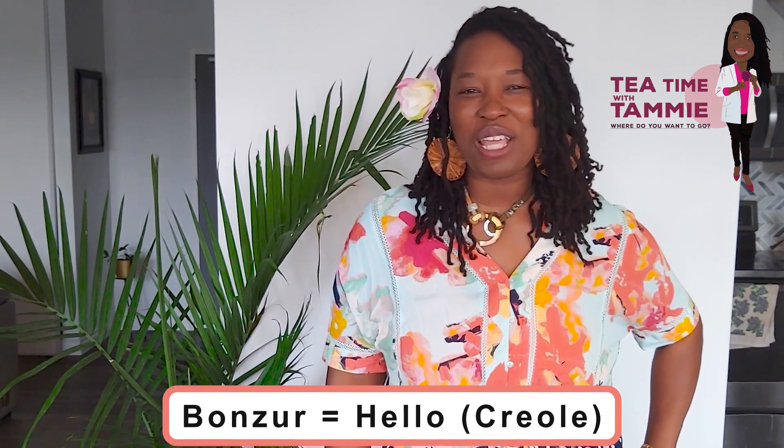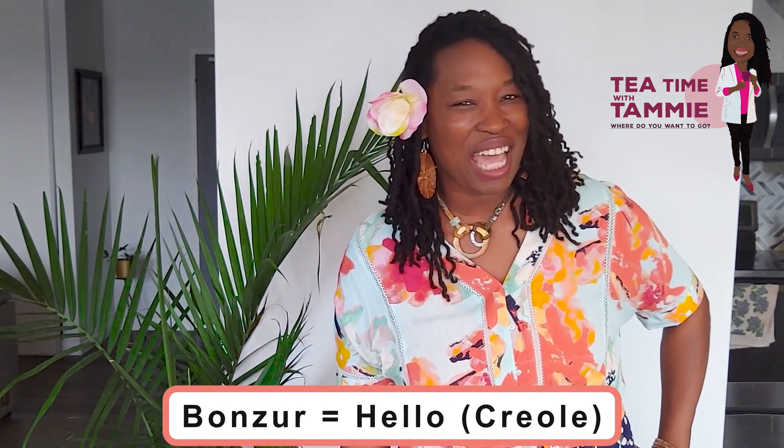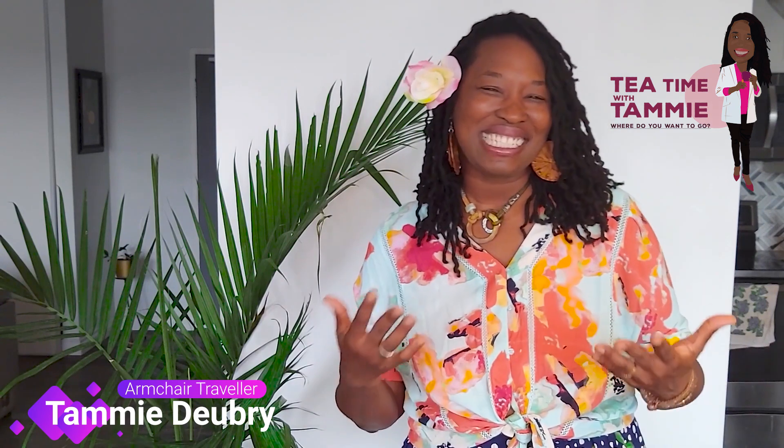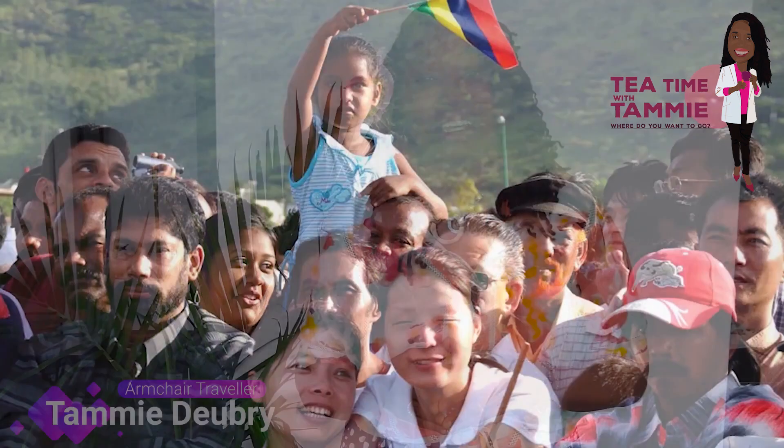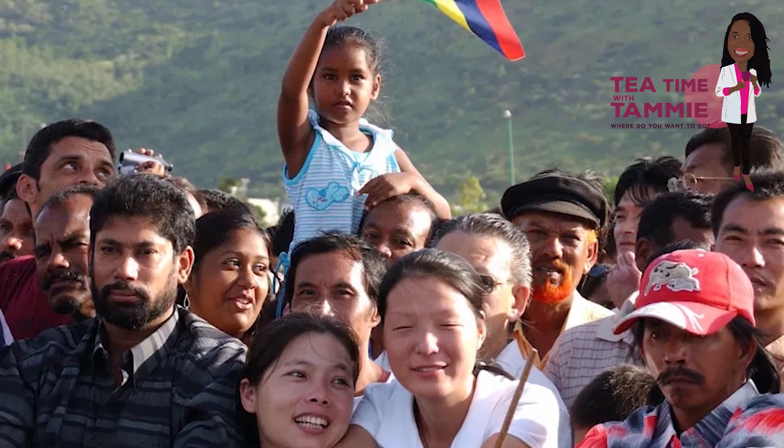Bonjour! Hello everyone! Thank you for joining me on another Tea Time with Tammy as we armchair travel and explore Mauritius. Well, today I'm inspired by one of the most beautiful aspects of Mauritian culture: its diversity.